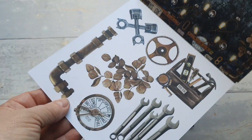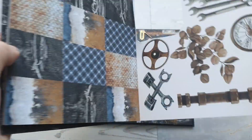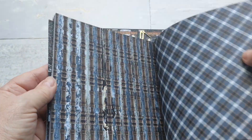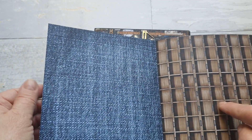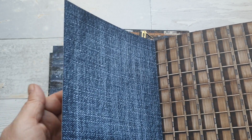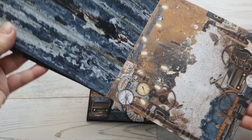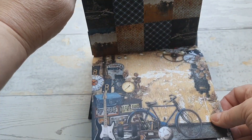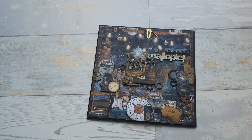Jeden bonus zostawiłam sobie, drugi bonus już zaczęłam wycinać. Są też takie tagusie, tutaj też już wycięłam. Dżinsy czarne, przetarcia, kratka, rury, takie jak w bibliotece — regały. Naprawdę kolekcja jest przepiękna, więc serdecznie Wam polecam. Ja w ogóle lubię papiery Mintai.